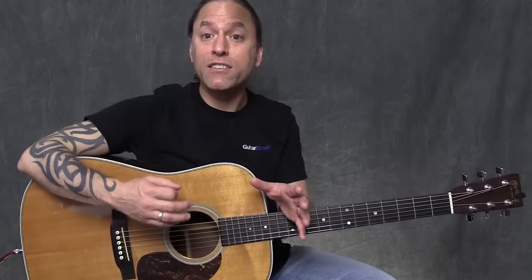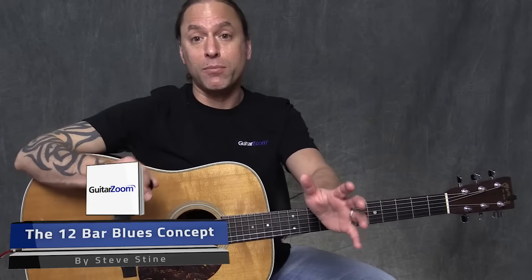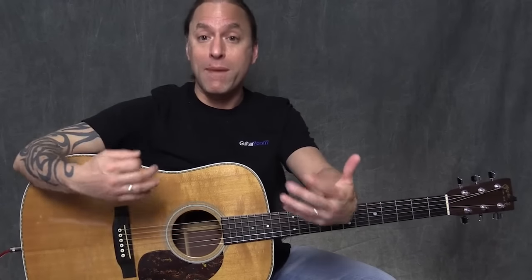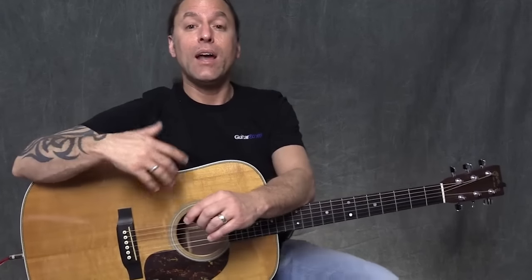In order for us to play effective blues, the first thing we need to understand is the setup of the blues, which is what we refer to as the 12-bar blues. Now, 12-bar blues means 12 measures. There are lots of different kinds of blues — you can play an 8-bar blues or a 24-bar blues — but what we want to focus on right now is the standard setup of the 12-bar blues.